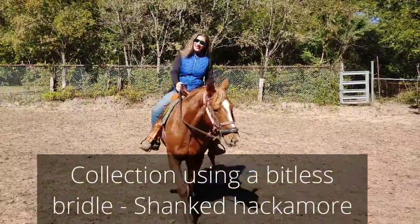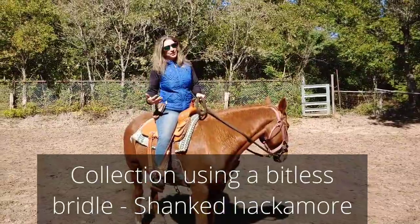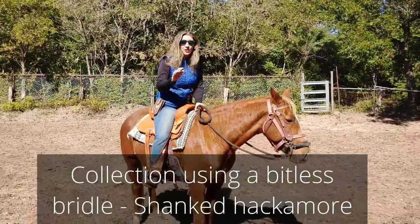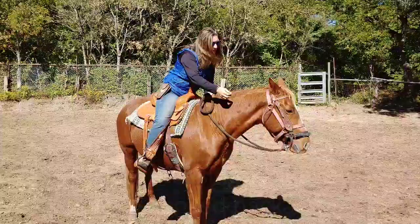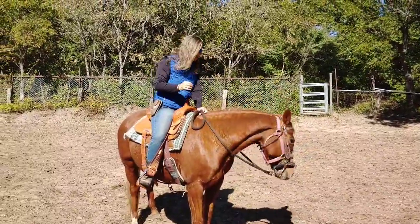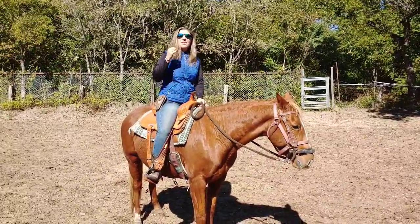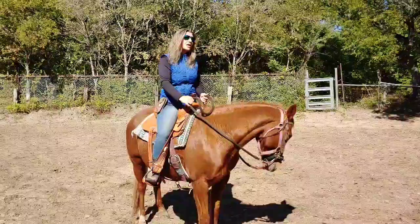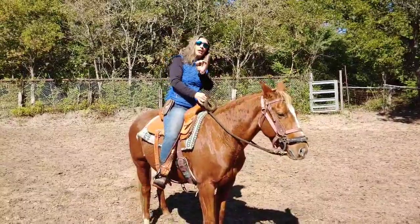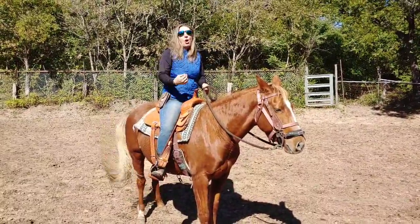Hello everybody, today I'm riding Penny. I'm riding Penny Western today and I'm also trying a totally different bitless bridle. It's sitting a little low on her, but this is basically a shanked hackamore. What we're going to be doing today is collection and establishing collection with a hackamore as opposed to establishing collection on the bit.